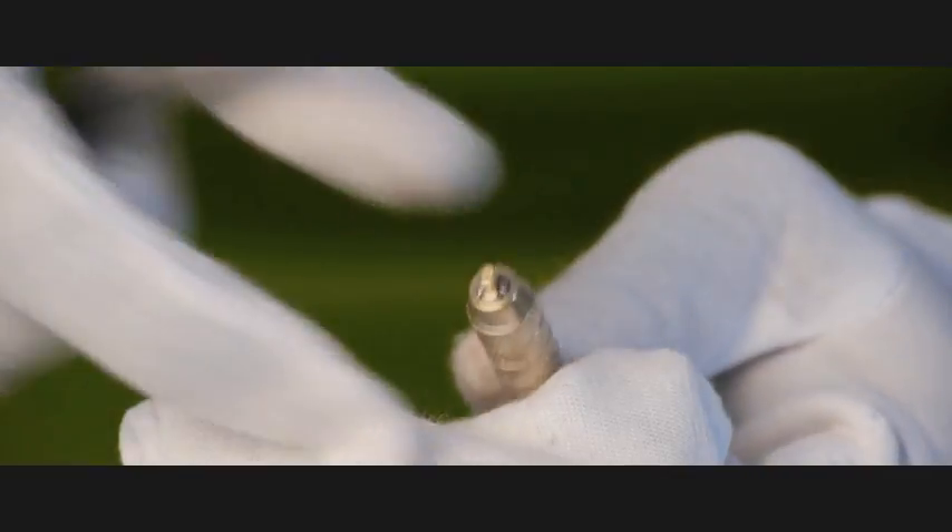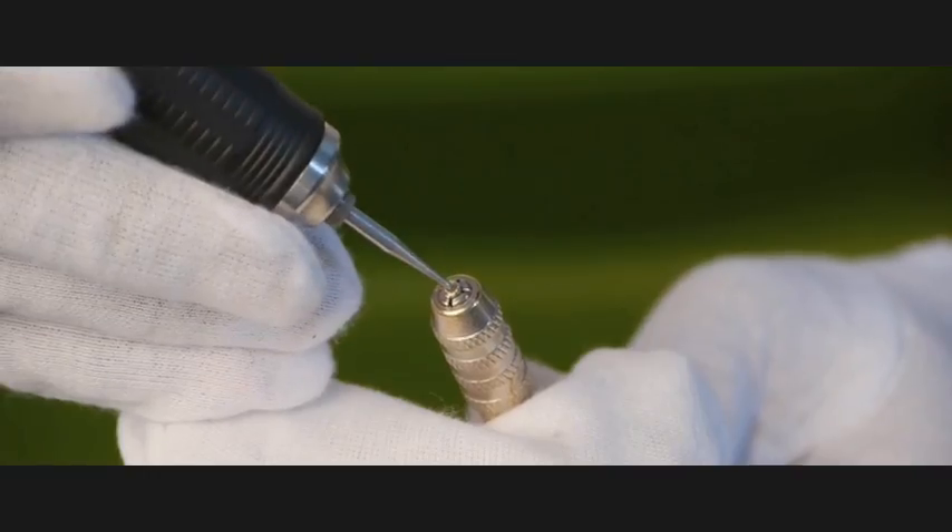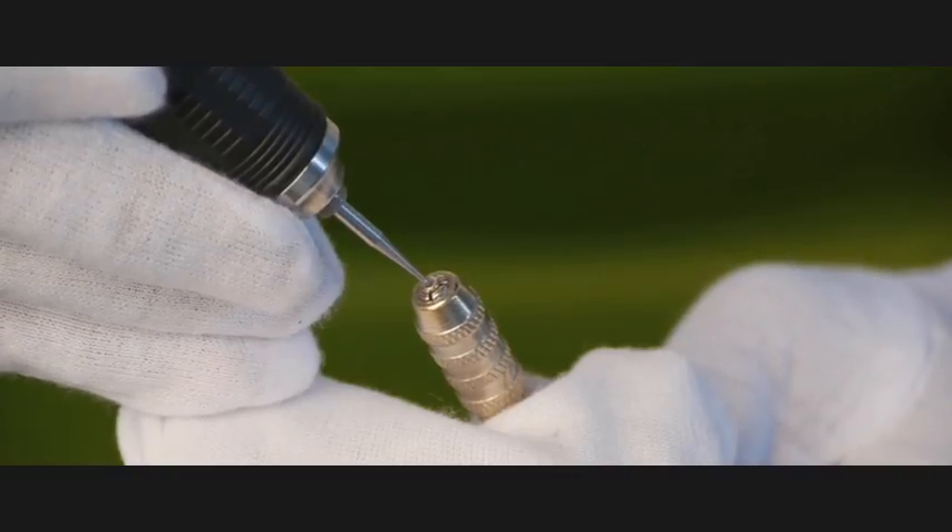Here in a pin vise we're holding the small little rivet diamond that's going to go in the center, which is the trademark of the Taurus ring.